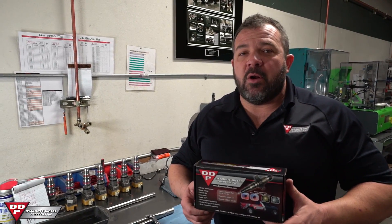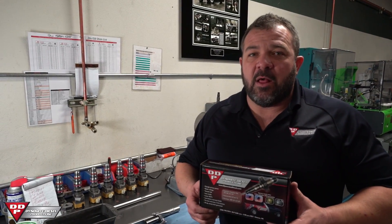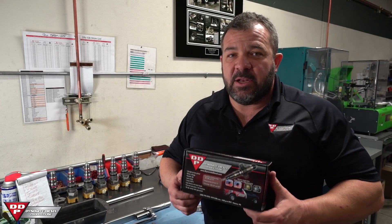Hey everybody, Lenny with Dynamite Diesel Products. This morning we're going to be going over the LLY, LBZ, and LMM injector nozzles.